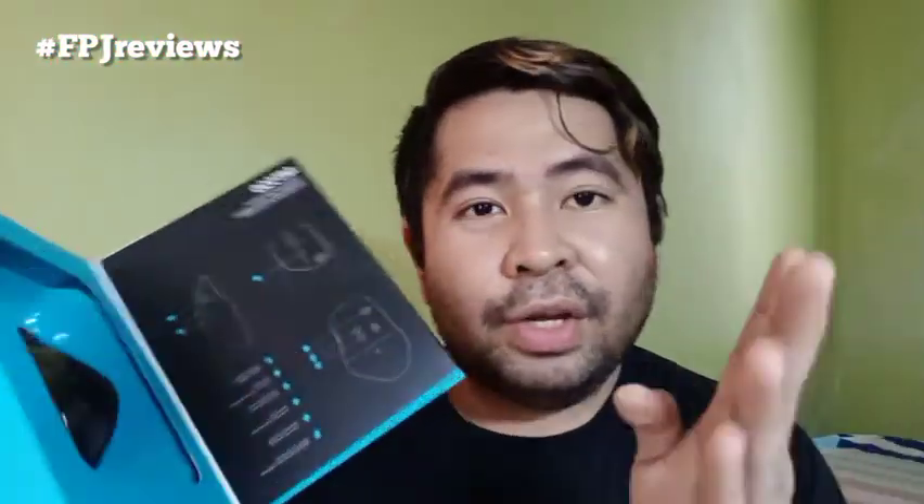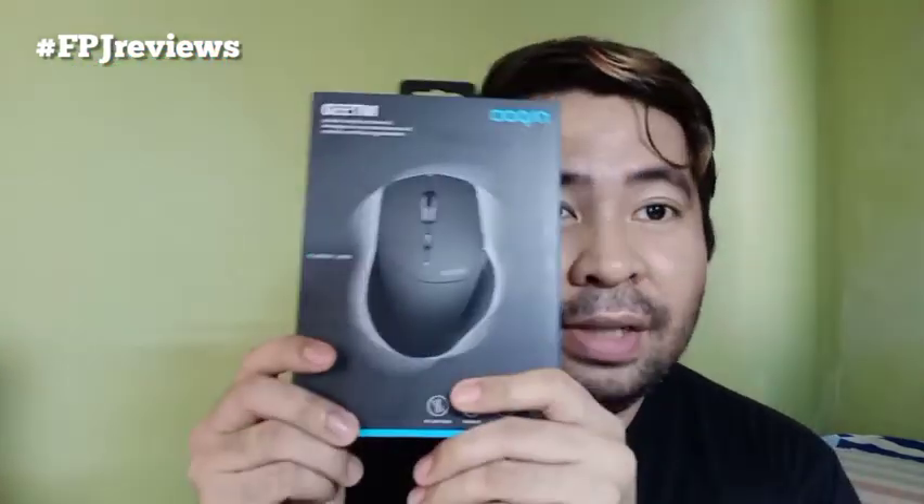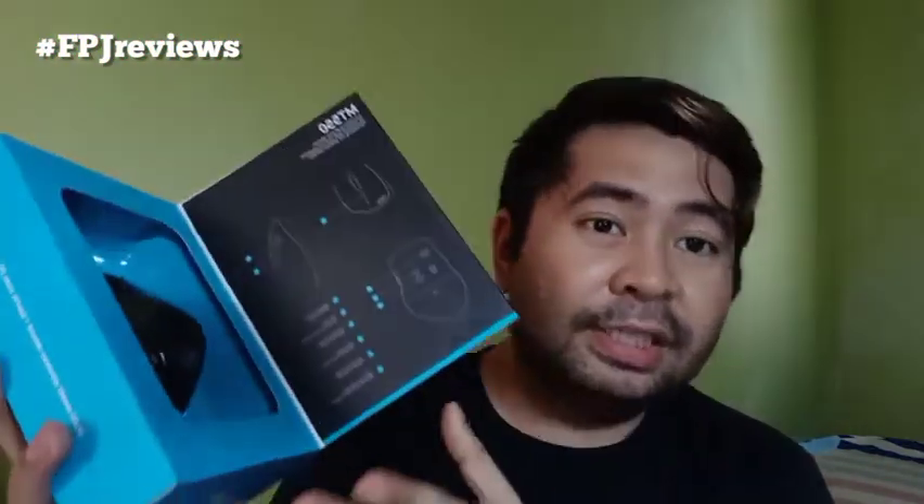Although the shape is quite different, they say it's ergonomically made so it could fit perfectly on your palm. And we're gonna open this one up so let's try it out. From the packaging you can open it like this, but that's just for this plate. If you want to open it up, you have to break the seal.